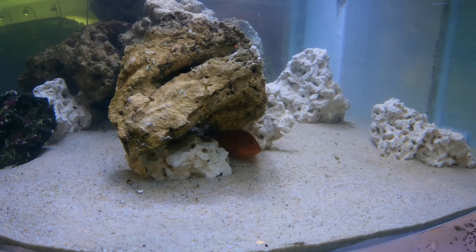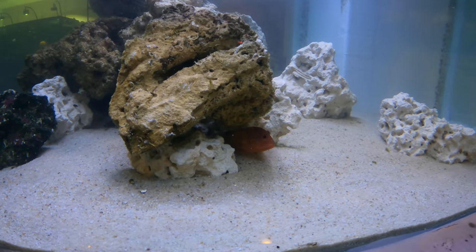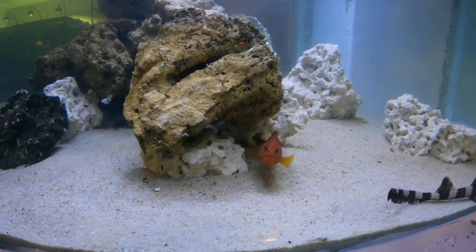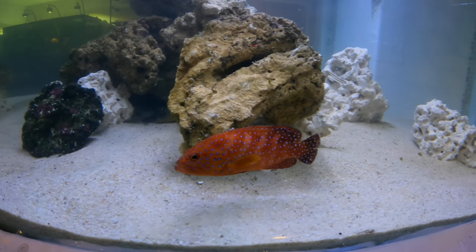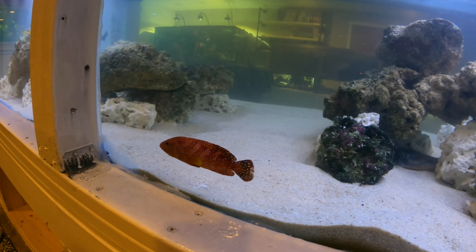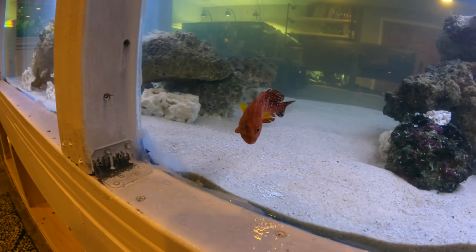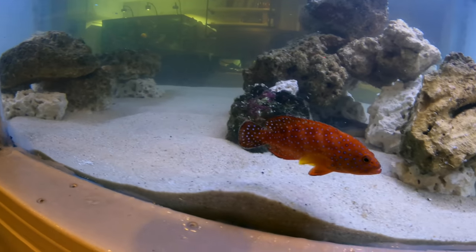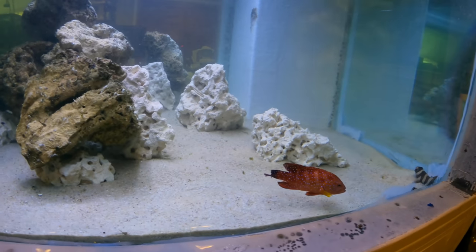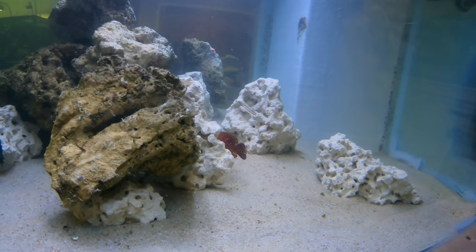It's definitely always kind of a rude thing to do — to tear down somebody's habitat, net them, put them in a bucket, acclimate them, and then move them to a whole new habitat. It's very understandable that it's a little bit stressful, but it's looking beautiful — just such a beautiful grouper. Cannot wait till it gets larger and has all the room in the world to cruise the reef and be a true big reef predator.